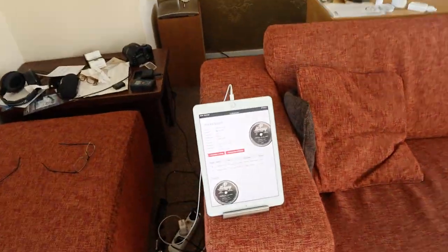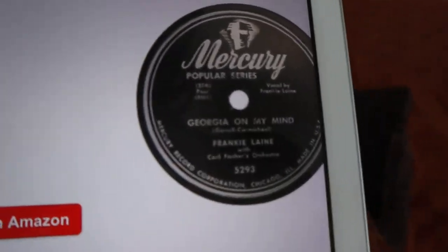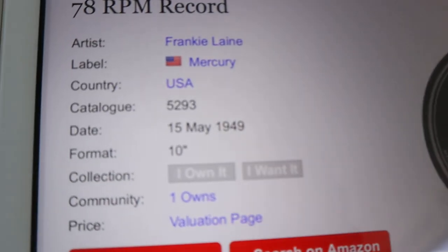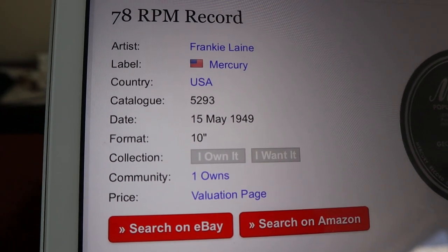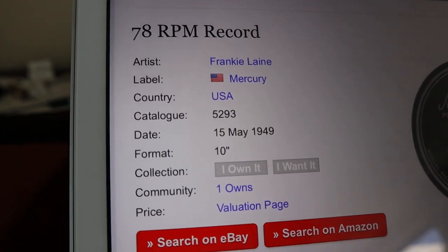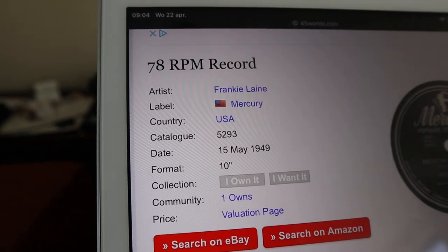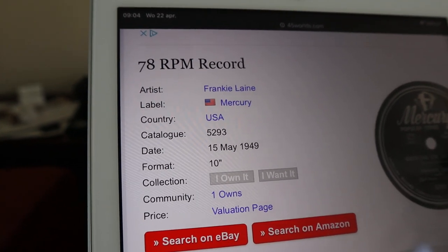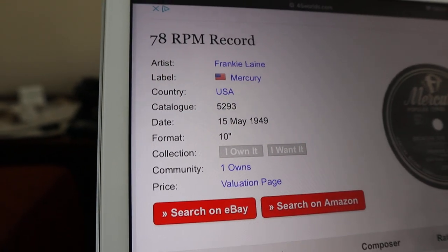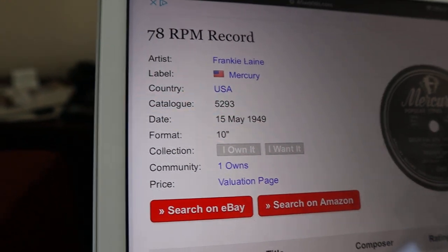If you look it up — because everything is on the internet of course — here we have that same record, Georgia on My Mind by Frankie Lane. And if you look over here you can see that this is from 1949. So this record I just showed you is 71 years old. And still it got flagged by YouTube and I got a copyright claim on a song that is 71 years old.